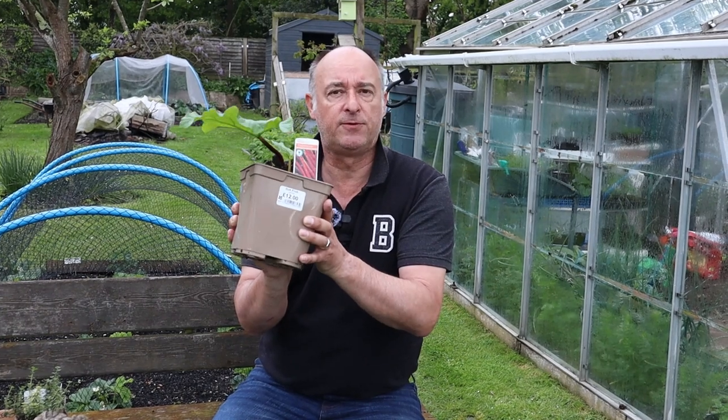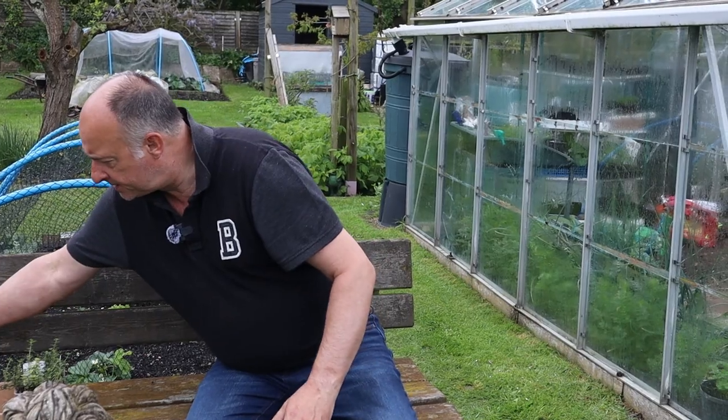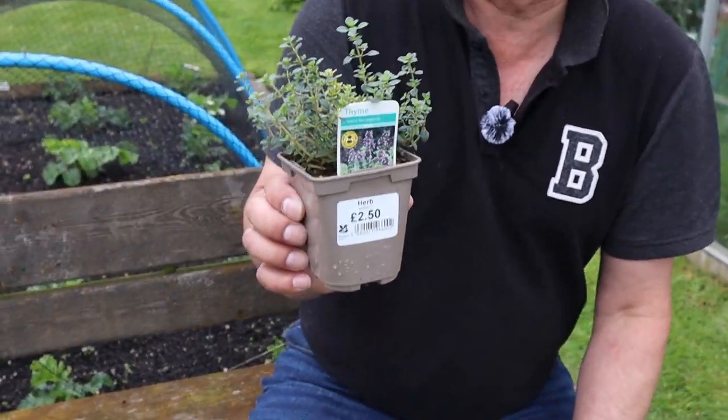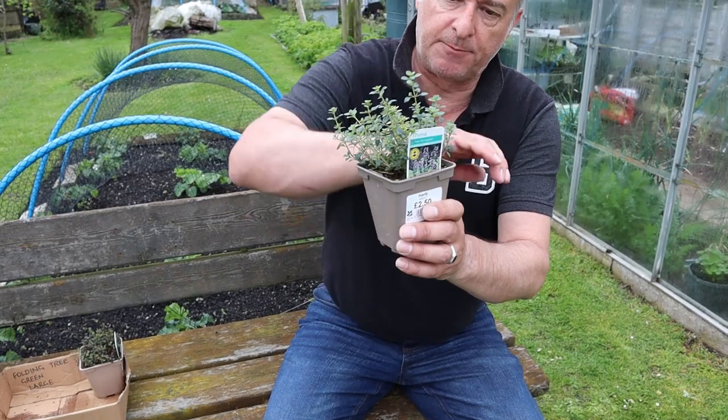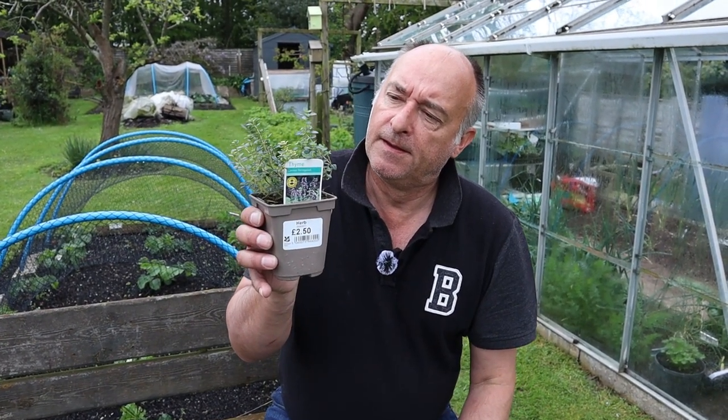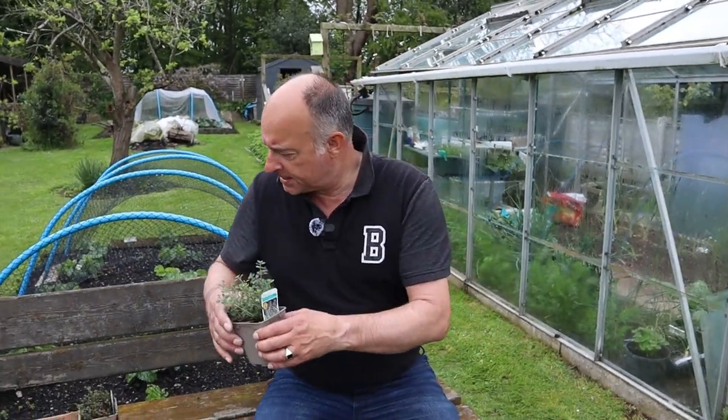When we first decided to start our channel, the garden was configured somewhat differently - there wasn't any plot five, and we had a wooden herb container down towards the house. When we reconfigured the garden, that went by the wayside, so one of the plants we lost was lemon thyme. I like to use lemon when cooking chicken and in lots of things, and if you rub your hands over this plant - I can assure you it is so lemony. So we can stop buying all those lemons now, Mrs W - just the odd one for your gin and tonic!